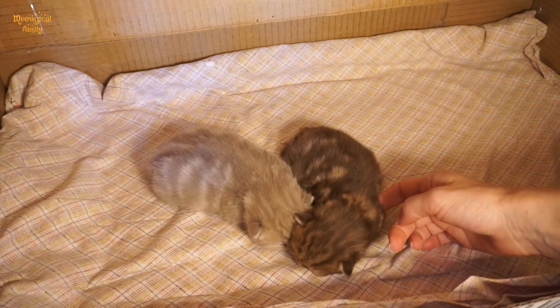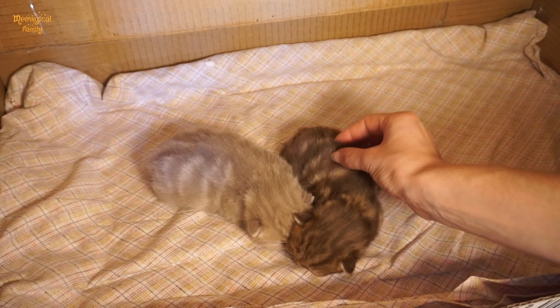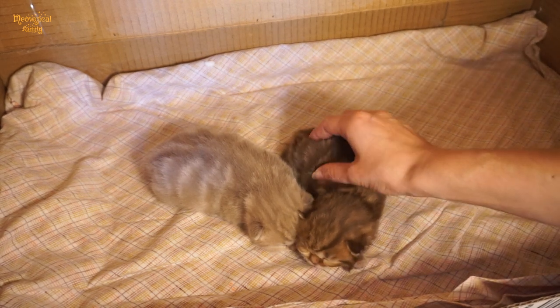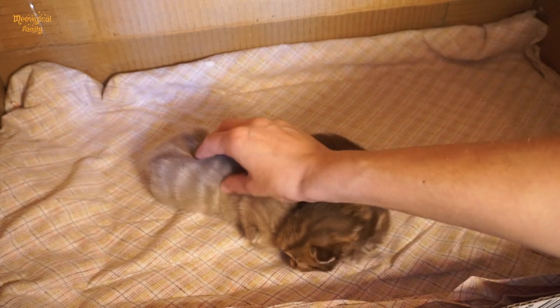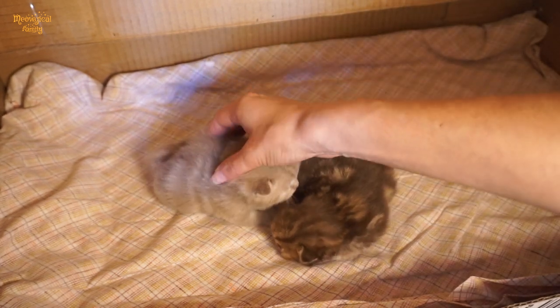Hey cat lovers! Taking care of newborn kittens and want to know how to make a do-it-yourself kitten formula? Apart from a kitten milk replacement, which is preferable to feed a kitten with, there are numerous homemade kitten formula recipes.